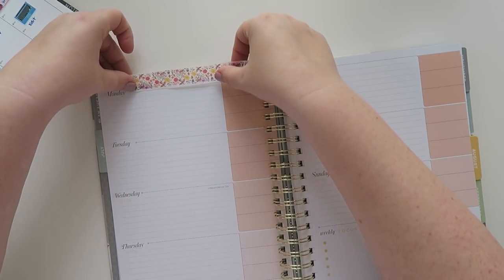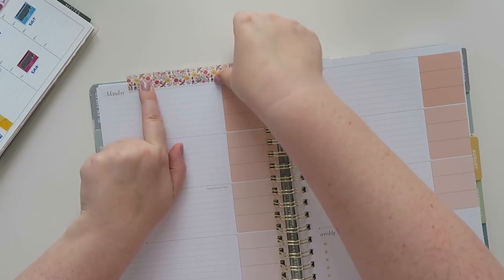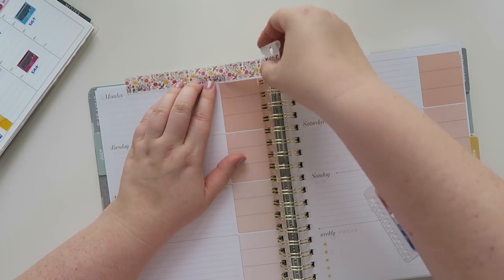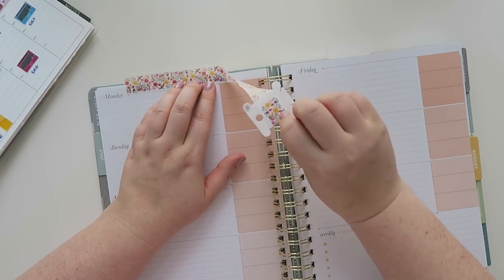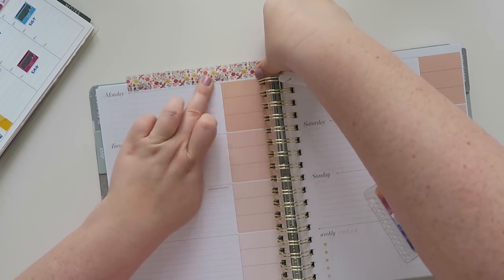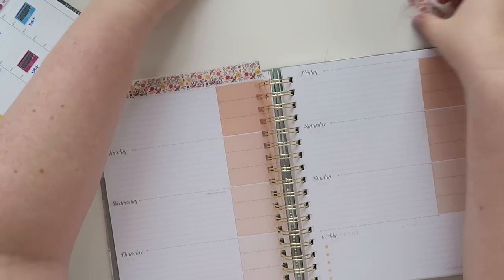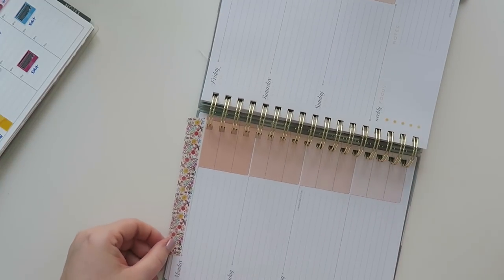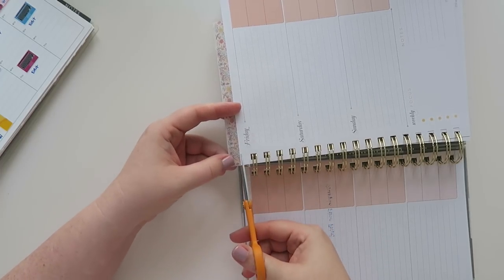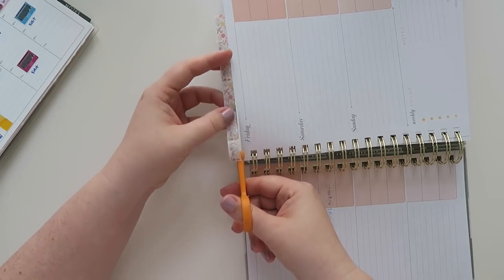This is going to be extra fussy — I'm just letting you guys know now because it's going to take me a really long time. Should I go all the way to the end? Yeah, why the hell not. Oh, I'm almost out of washi. Let's go all the way to the edge because I have an idea. I would put washi up at the top here, then cut off the excess and repurpose it on another page.